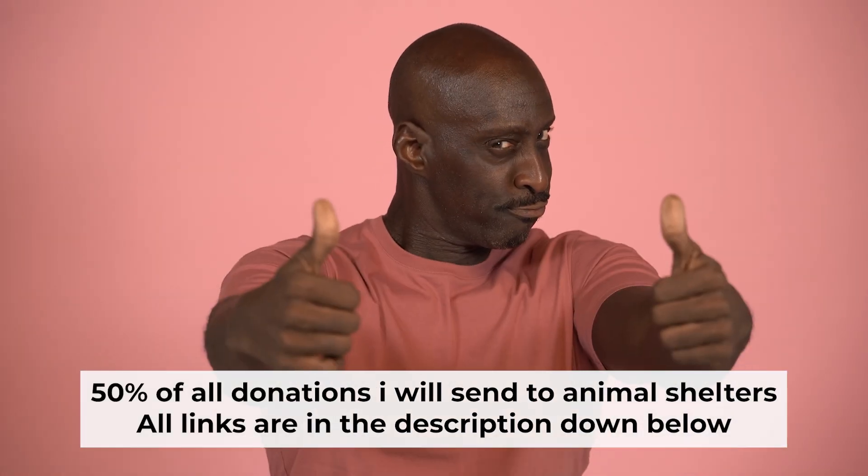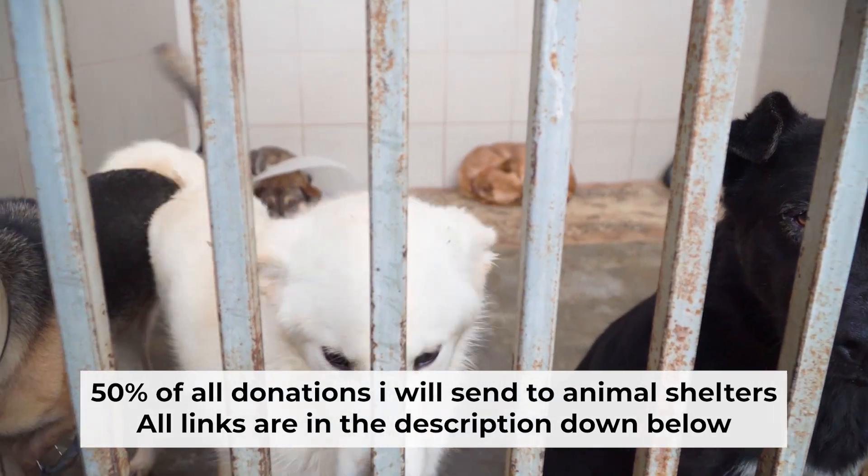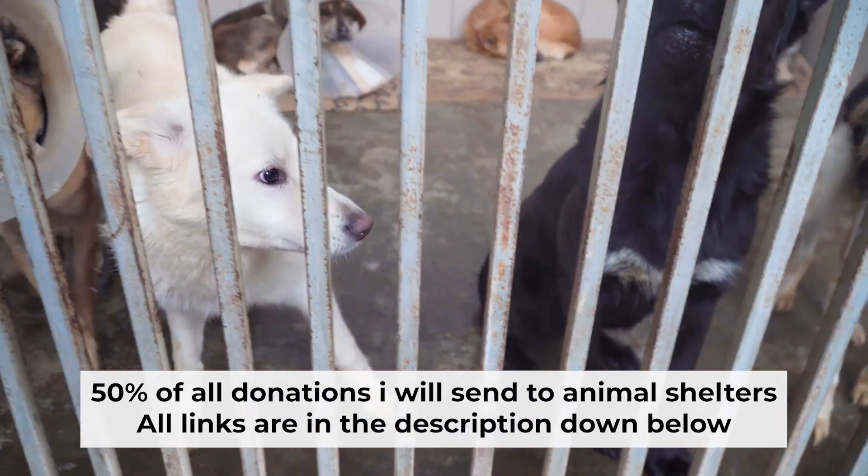That's all. If my video was useful, please support my work. I send half of all donations to animal shelters. All the details are in the description below.